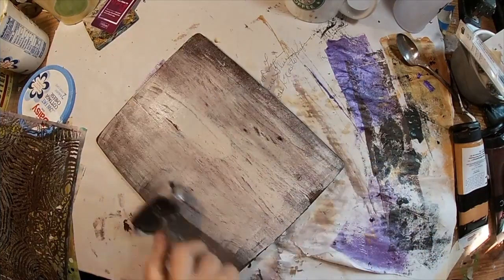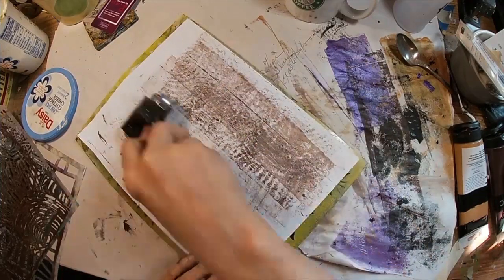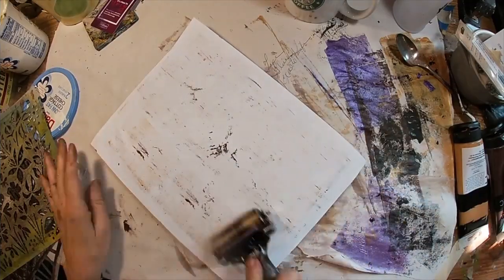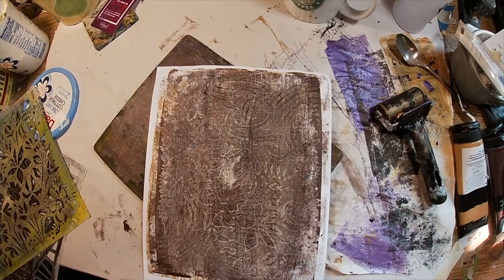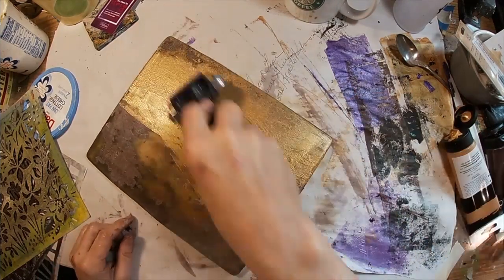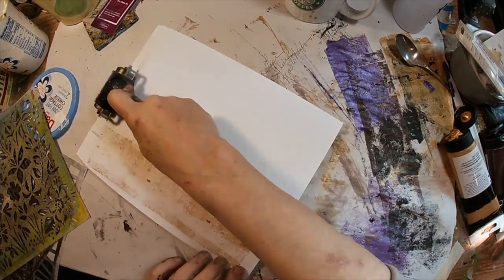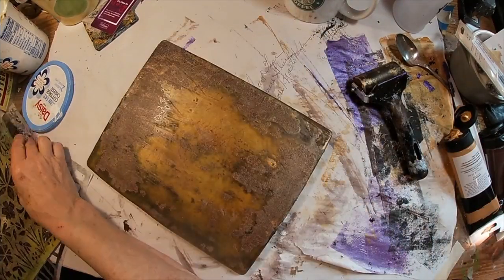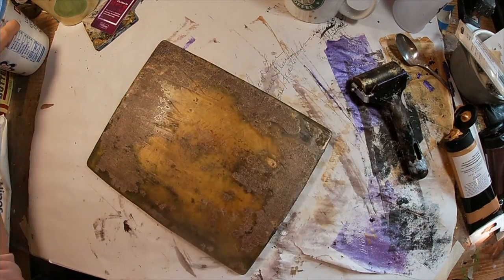Let's lighten that one up. I'm using Titan Buff, getting my flower stencil back out, removing the negative spaces. And there is that completed. Now let's clean that plate — we'll pull up all of the residue paint. I really liked the way that came out. So now we have all of these sheets that we can work with.